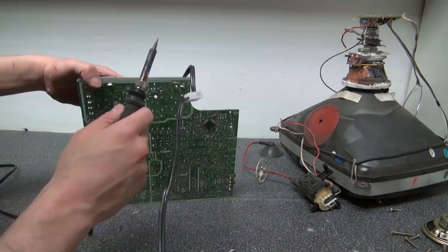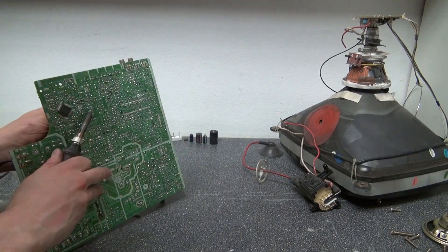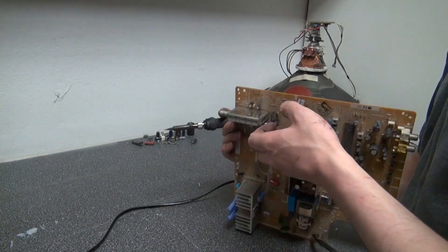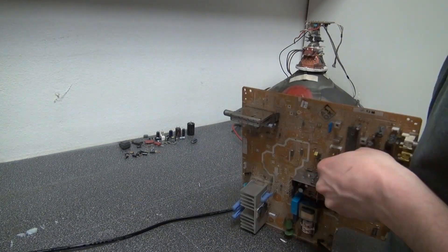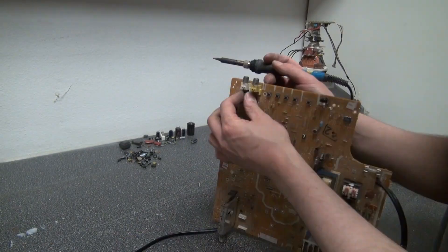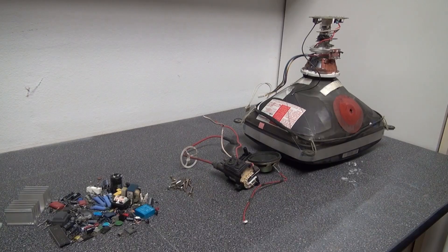Now let's desolder all of the components off from this circuit board. And there you have it — it is now complete. I have removed all the parts that I want to remove.